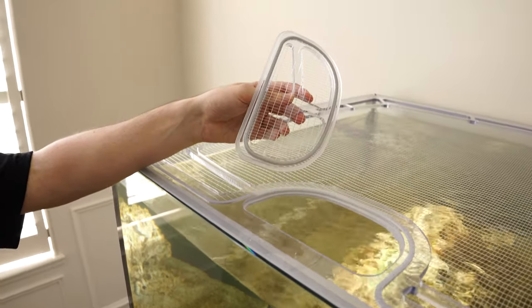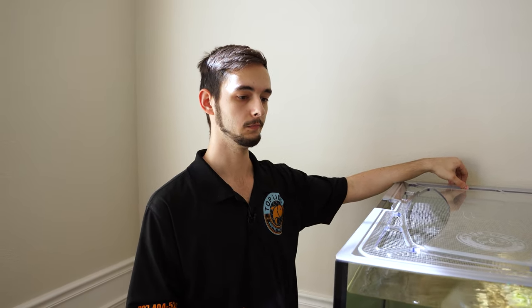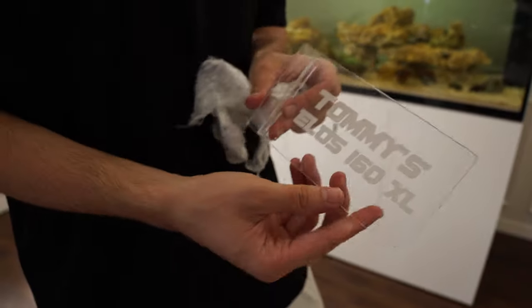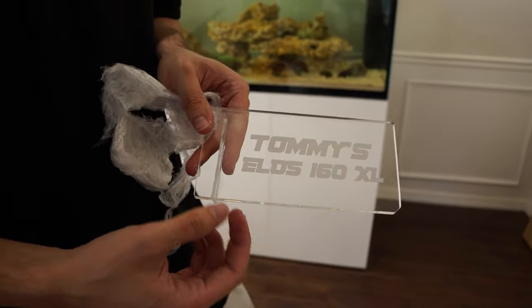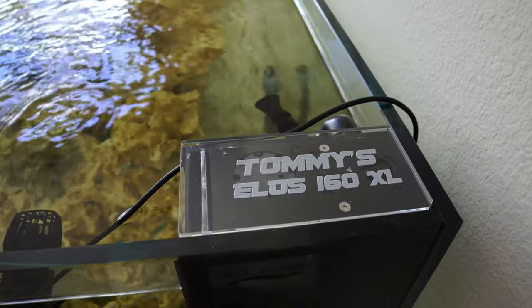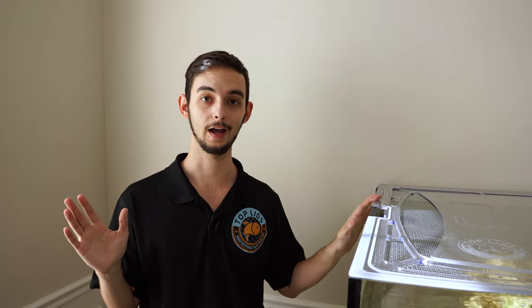Lids are pretty customizable — sometimes you have lights on the sides or back, auto feeders, different evaporation control and feeding needs. Another cool thing we did for Tommy is an overflow cover, and we can also engrave onto it, so if you want to brand your tank with something special, any solid piece of material on the lid can be engraved. There's a lot that can go into lids like this — that's just a little overview on Top Lids.